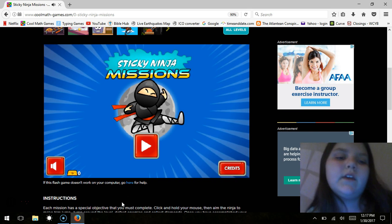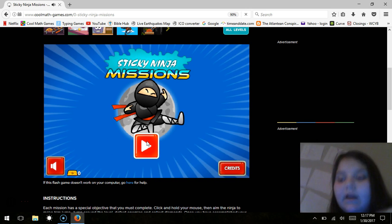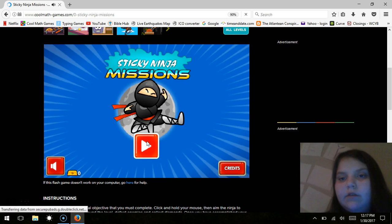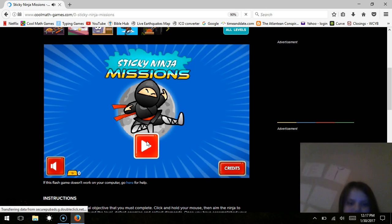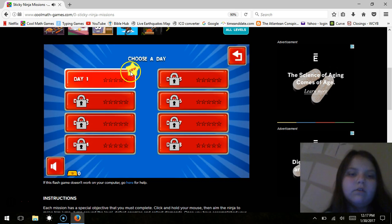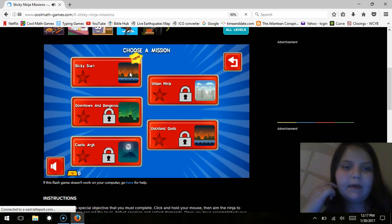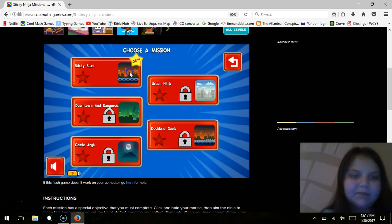We are here back on Cool Math Games with Sticky Ninja Missions. The player, like me, is a ninja and we have kind of like Velcro and we stick on a bunch of stuff during these really cool missions and try not to get killed. It's been a while since I've played it so it may not be that good, but I think I'm going to try.